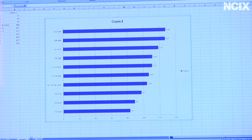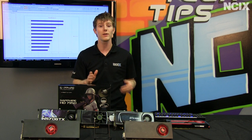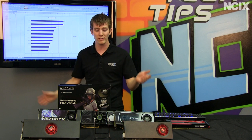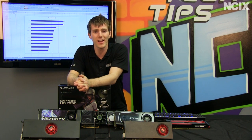Next we've got Crysis 2. The 7950 really holds its own, performing up there with a GTX 580 and with even a little overclocking headroom to spare. Finally, we've got The Witcher 2 — a few relevant, demanding modern games showing how the 7950 scales compared to other high performance cards. I never include pricing information in these videos since you might be watching a year from now when prices aren't relevant, so look up current prices on NCIX.com. I hope you've enjoyed this episode of NCIX Tech Tips.